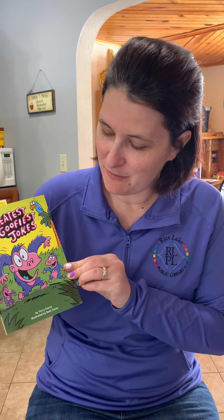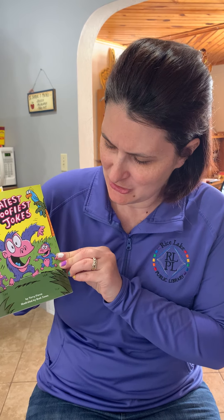Here we go — Greatest Goofiest Jokes by Terry Pierce, illustrated by Buck Jones. Here's your silly joke for the day — be sure to share this with your families and friends. How do you fix a broken duck? Any ideas? How do you fix a broken duck? With duct tape! All right friends, that was your silly joke for today. Hope you enjoyed your experiment and we'll see you next time.